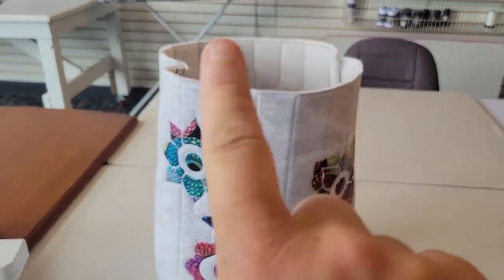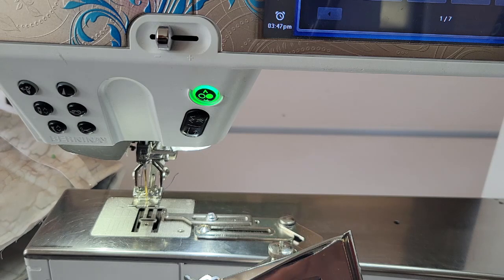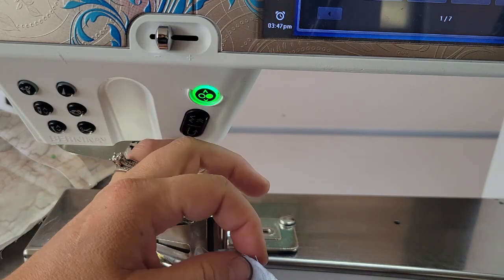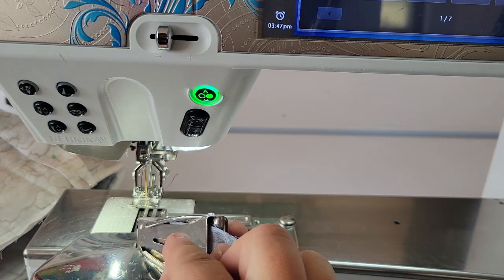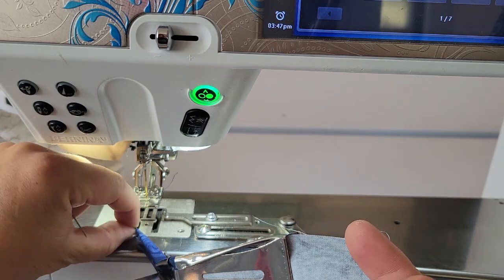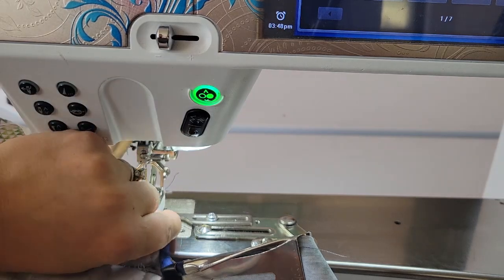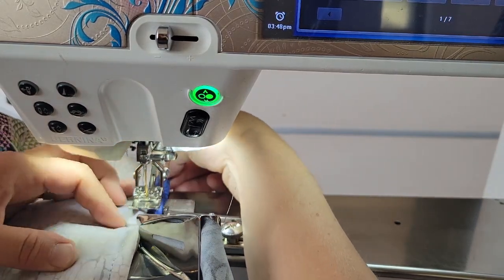Next we're going to do the binding and attach the strap. I have my handle pinned on each side so it starts on the front left and goes to the back right side of my bag, and I have my half-inch binding strip cut. With my binder attachment on, you cut the strip at an angle to get it fed in, leaving a little bit of a tail. I'm using the free arm of my machine to feed this on, and I want that binding strip to completely encompass the top of my bag.